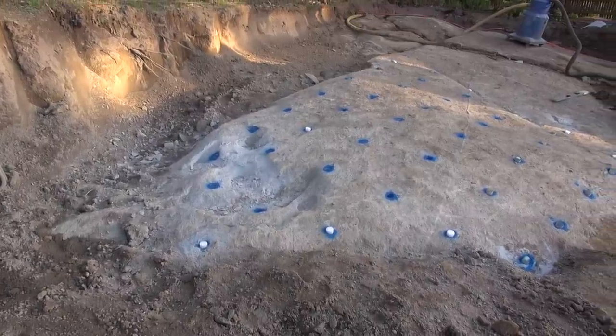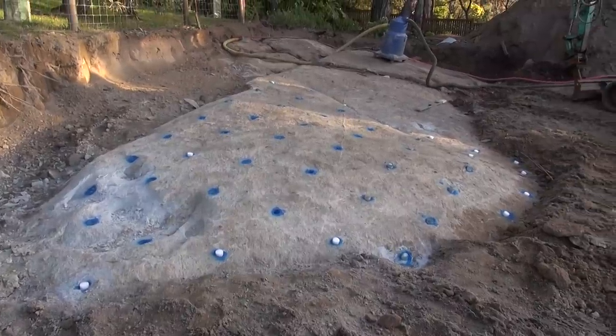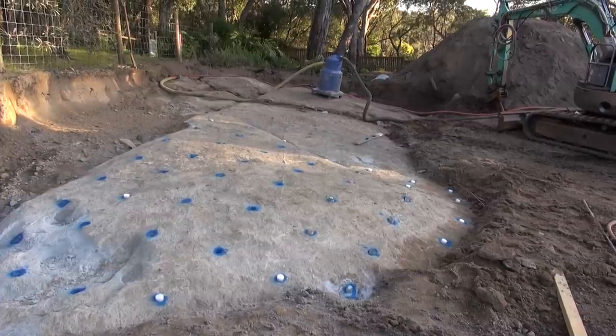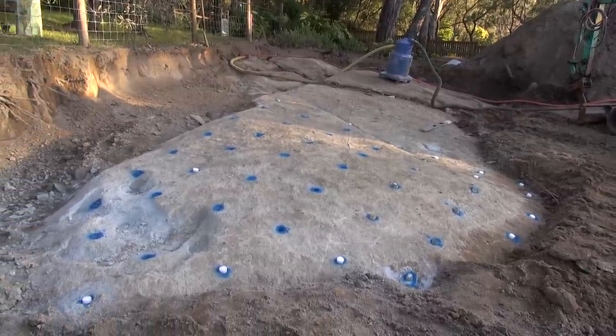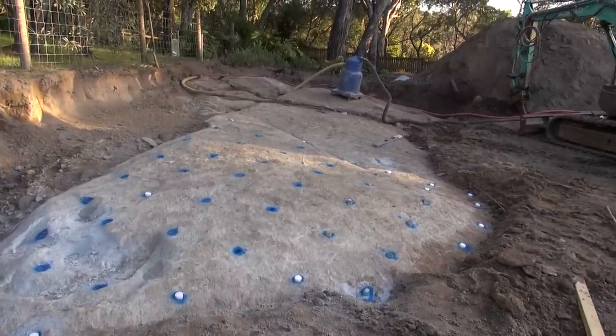Just been drilling some holes this afternoon at Belgrave Heights. Got in 56 holes in a really hard bit of granite, or short holes though. We'll blow this up in the morning and see what happens.